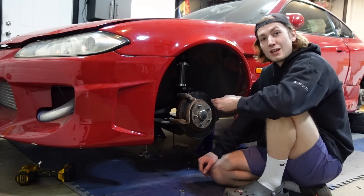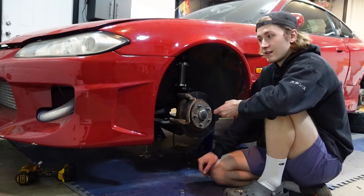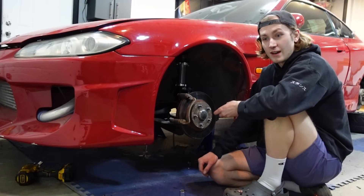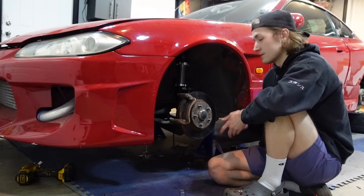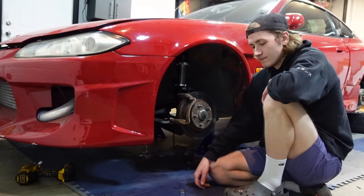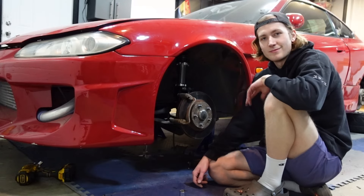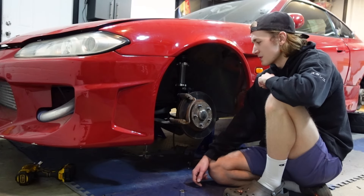So don't expect any insane build on this car. There's going to be lots of driving content and build content. I'm not going to say I'm building this car half-assed — it's just not going to be a crazy build. And if I ever build a pro car, it's not going to be this. I'm going to buy a new chassis and build that good from the start.